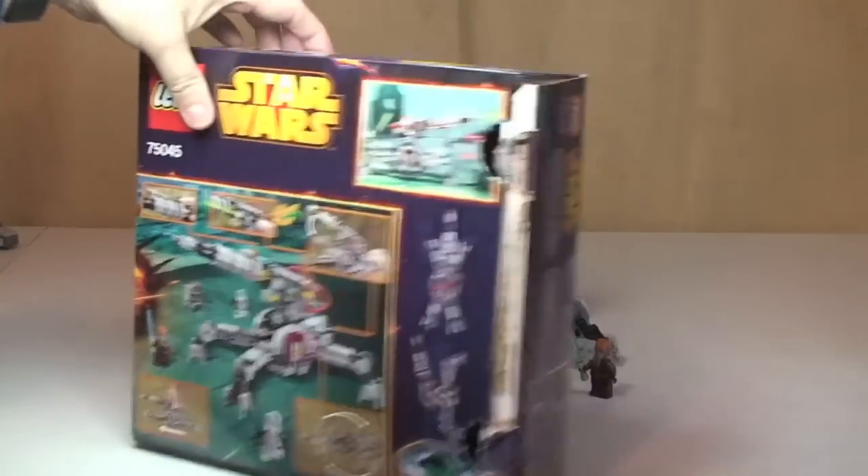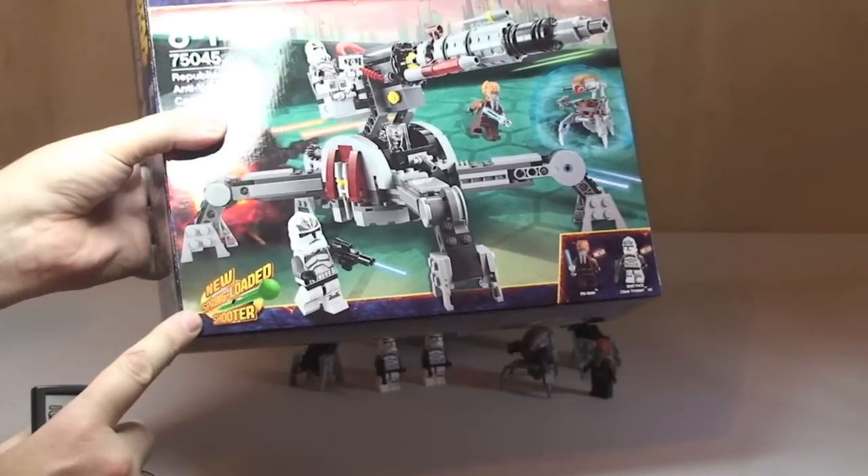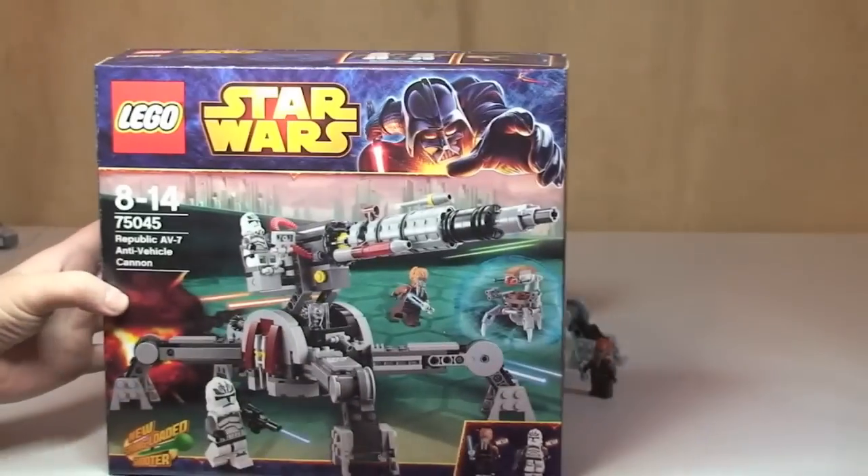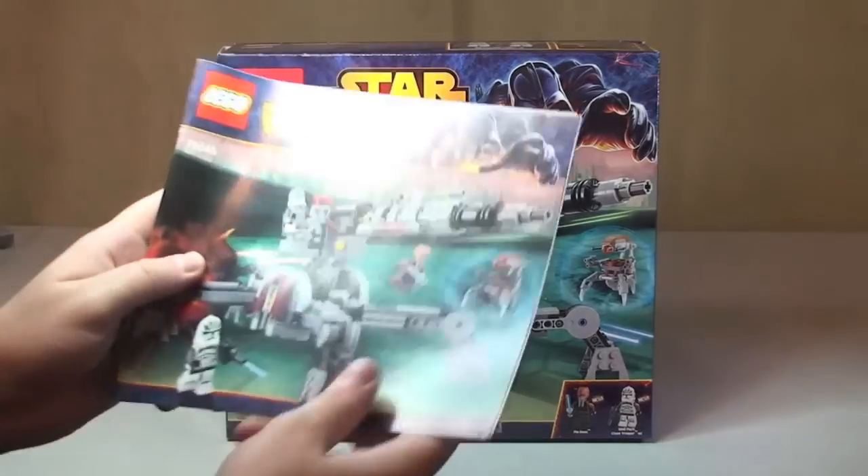This set does come with the new spring-loaded shooter. Let's take a quick look at the instructions.